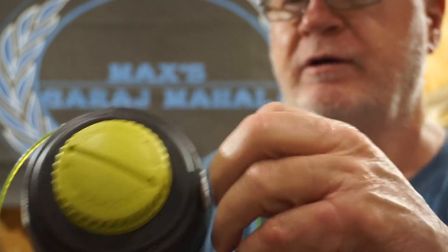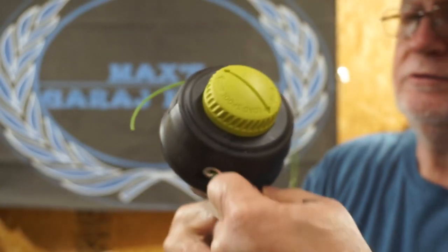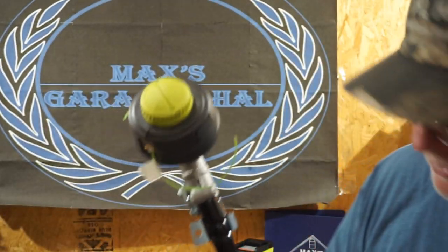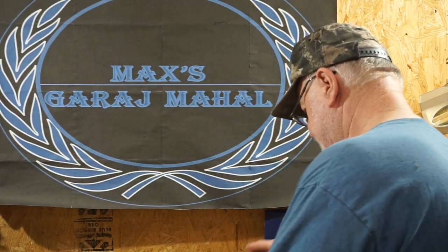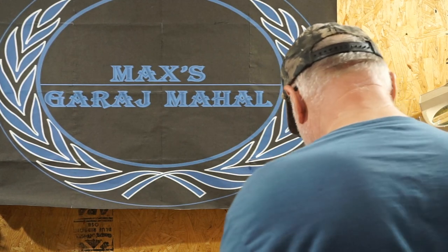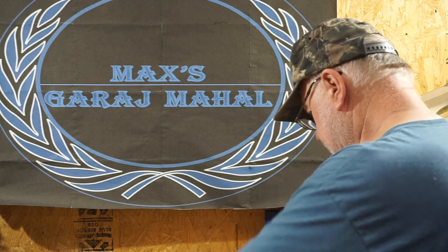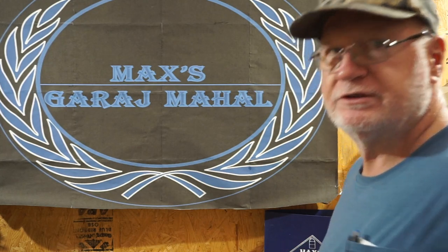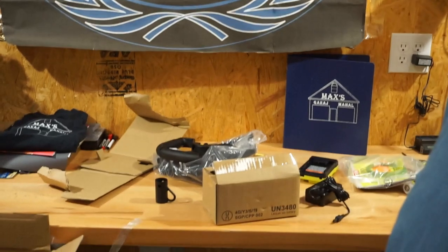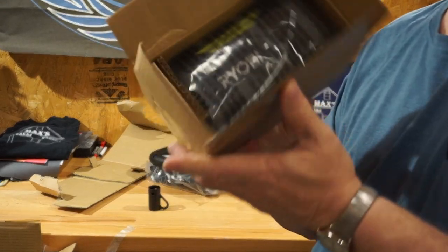Let's go ahead and pull this tape off and get the trimmer ready to operate. Let's put this piece out of the way and get the battery out of the box. Here's the battery. It says Ryobi on it.